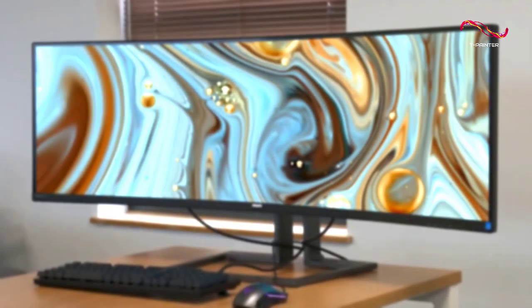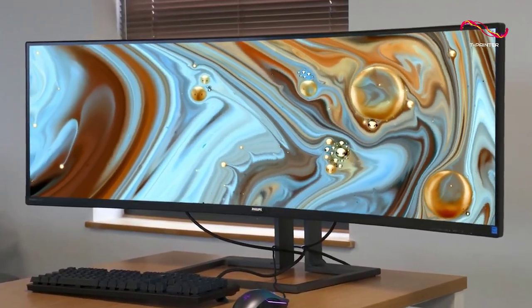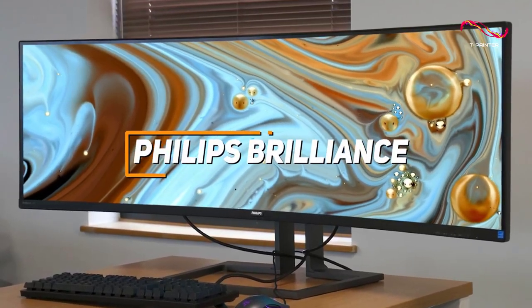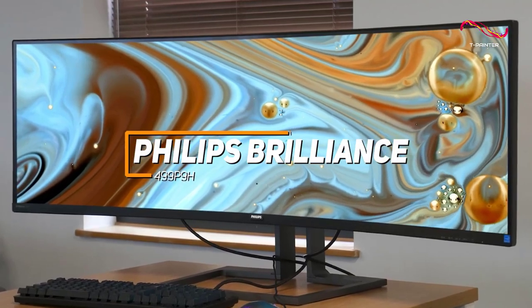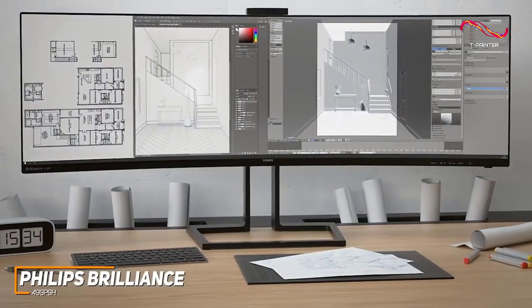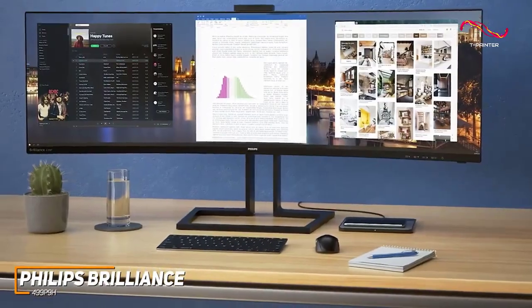An ultrawide monitor that comes with ample connectivity options for your other accessories, and a stunning resolution with bright, vibrant, and accurate colors. The Philips Brilliance 499-P9H is a great choice for editing photos, videos, and other creative tasks. With its massive 49-inch panel that provides plenty of space, high-end color accuracy and contrast, and built-in KVM switch, the Philips Brilliance 499-P9H is an excellent choice if you don't need a primarily gamer-focused ultrawide monitor.